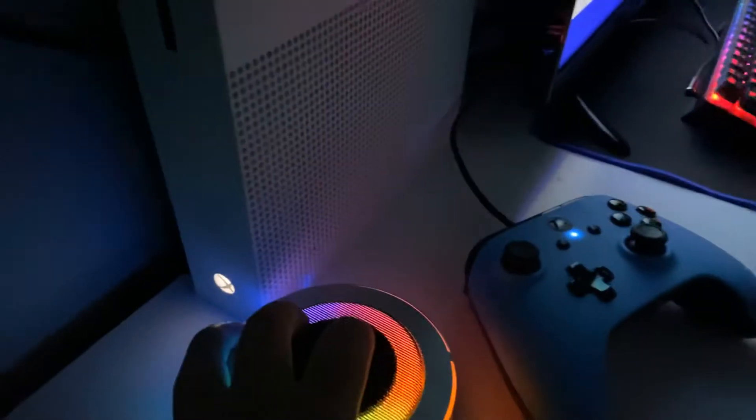Right here I've got my Bluetooth speaker. It's LED RGB. Pretty basic — it was like $20.